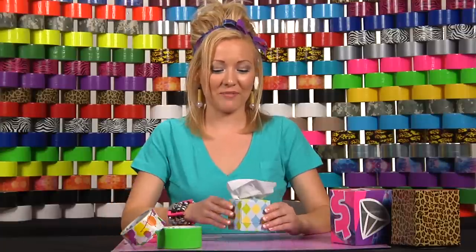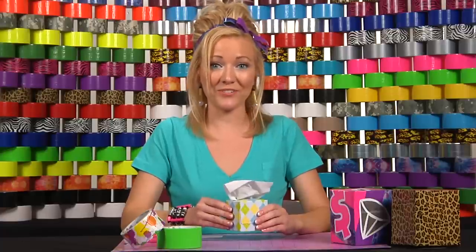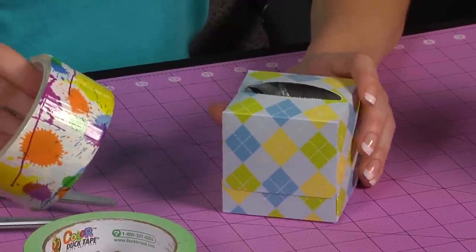Start with an empty tissue box. Today we're going to use this cute little one, but you can find tissue boxes in all different sizes, and when you finish up your tissues, make a coin bank. Once you have your empty tissue box, you're going to cover it with duct tape.